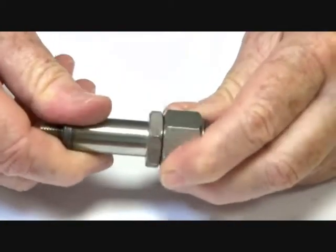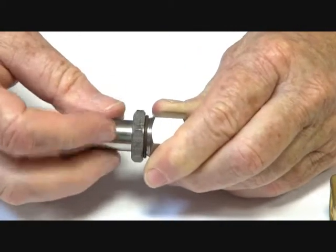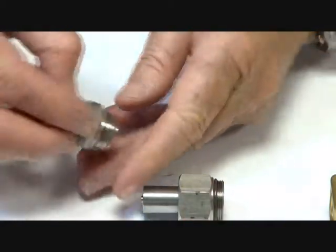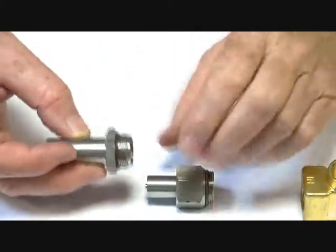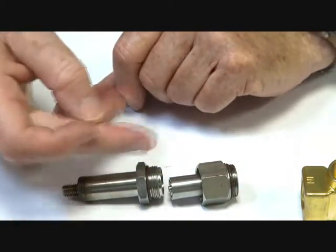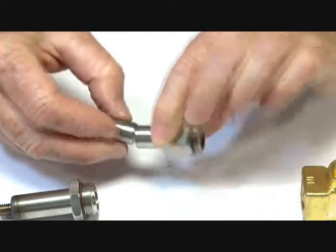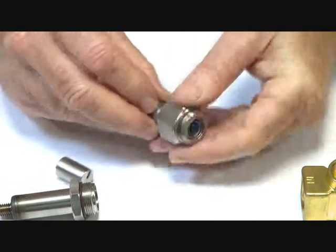I'll take this apart and show you how it operates inside. Inside here is the piston assembly with the armature. The armature sits right at the top of the stem, and when the coil is energised the armature is pulled into the coil field, pushing against this assembly to push the valve open or closed in this particular case.